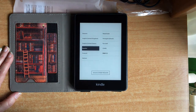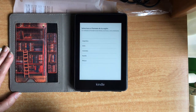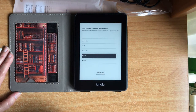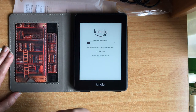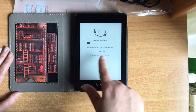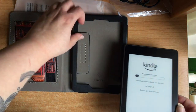Here is the configuration — as always, in Spanish. We will set the region. I am Spanish, from Spain, and we will start. It says the resolution is 300 PPI, luce integrada, batería que dura semanas.